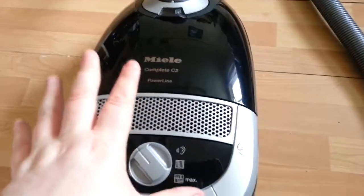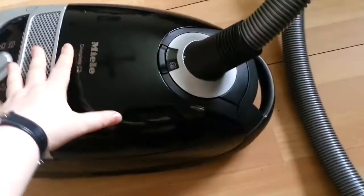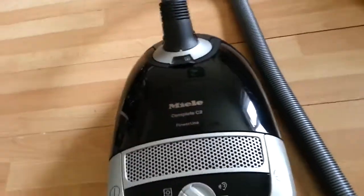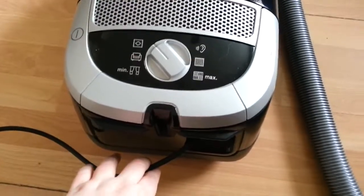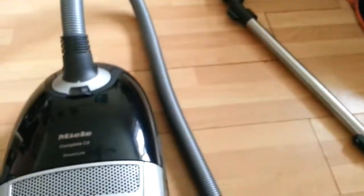One of the good features is that it's got 360 degree castors, which means it glides easily without any difficulty along different surfaces, so you don't have to worry about getting stuck. It's also got a 10 meter power cable that's retractable — there's a button you press and it pulls the cable back in, so you don't have to worry about tripping on it.